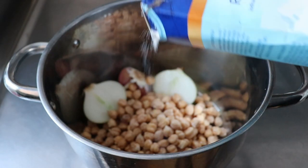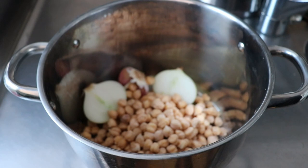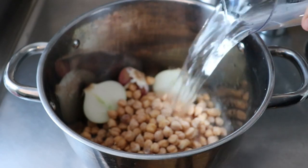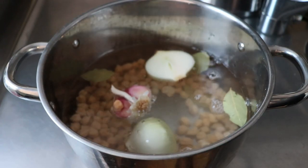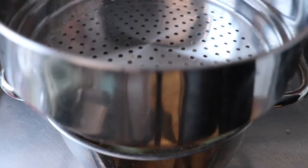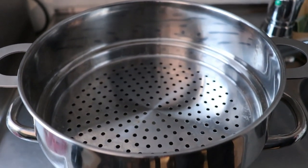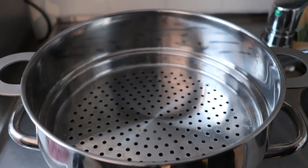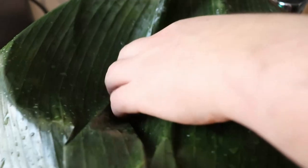I'm adding some salt at this point — you can taste it later and add more if you want. Then I'm going to add some water. This pot is 5 liters, so I'm going to add probably 4. Usually when we steam we add only water, but now I'm putting in the second part of the steamer because we want to make a kind of oven where the water stays inside and we get both steamed meat and also a broth out of it.